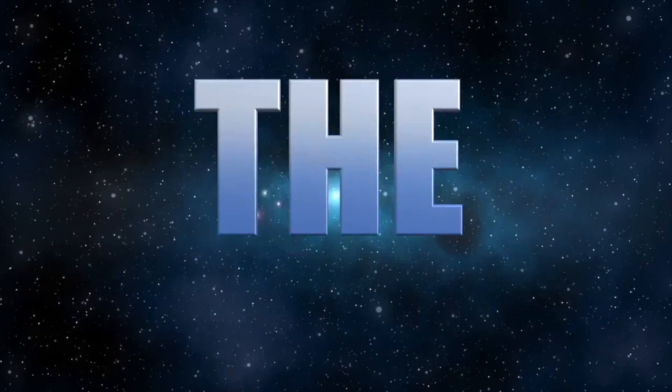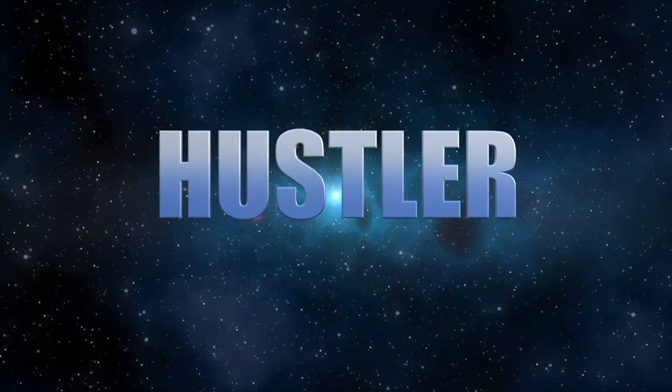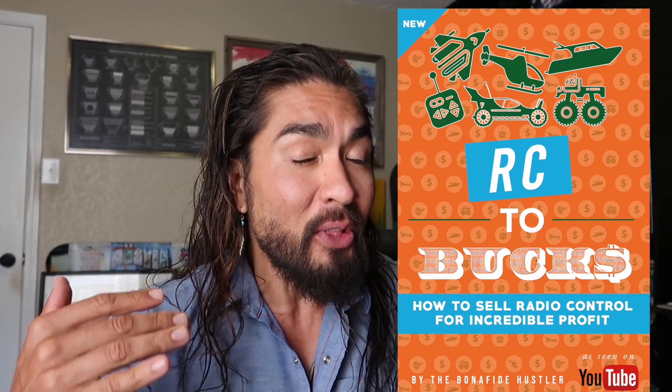Bonafide Hustler here. Today I want to share some really cool RC flips that I've done. I'm Chris, the Bonafide Hustler, coming to you live from inside my office. It's the last day, last hours of my RC guide deal — first link down below, scoop up a copy. On this video I'm going to show you some cool RC flips, and there are some pictures on the screen here.